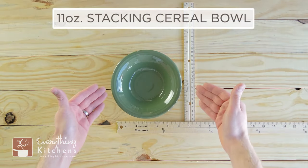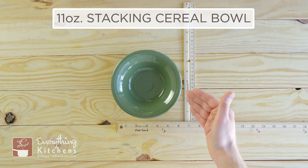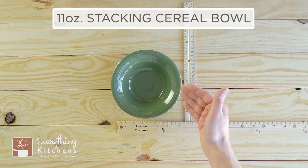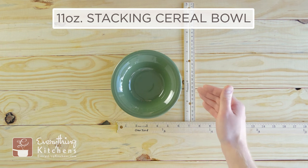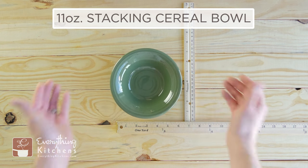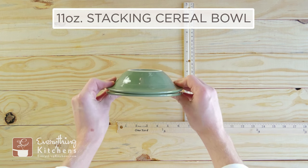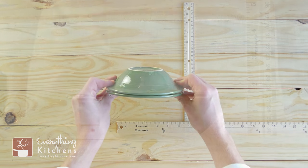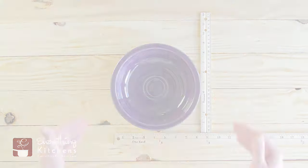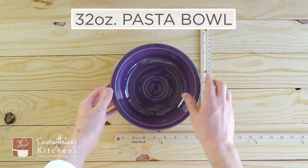This is the 11-ounce stacking cereal bowl. Again, they call this a cereal bowl but it will only hold about half a cup of cereal with milk. It's called a stacking cereal bowl because you can stack them nicely on each other. We'll turn that around so you can see the depth of this bowl — it stands about one and a half inches tall.